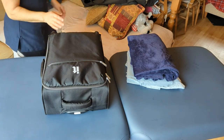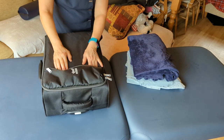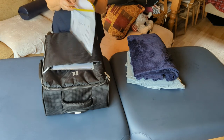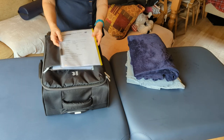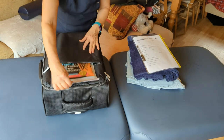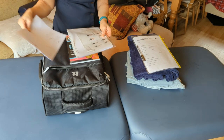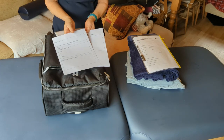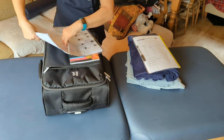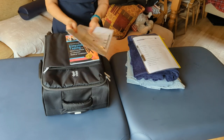I also carry my paperwork. I carry two sets: my medical consent forms with medical history and consent for massage on the back, and my sports massage consent and history forms. I take completed forms out at the end of the day and put them in my locked cabinet. These are forms I designed myself — if anyone wants copies, just contact me by email and I'll send them over.